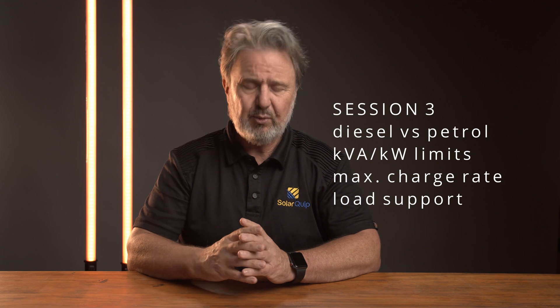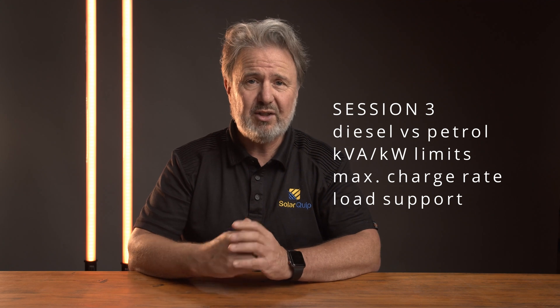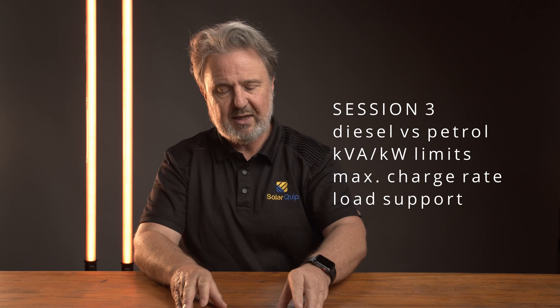Session three will be about generator sizing — do I have a petrol generator or should I use a diesel? What are the pros and cons? Are there any other choices? There are, but they're pretty rare. What about sizing the generator to the interactive inverter's capacity? So understanding the difference between kVA and kilowatt limits, as well as the maximum charge capabilities of the inverter and how fast it can charge a battery system. We will look at a little bit of maximum demand as well — I did a separate video on maximum demand calculations for inverters.